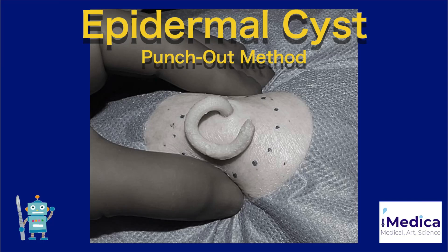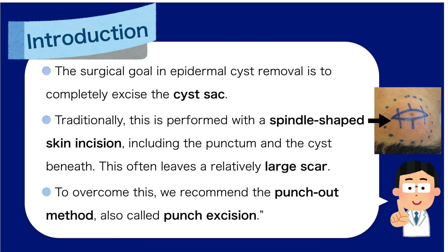Epidermal cyst punch-out method. Learn the punch-out method, also called punch excision, for treating epidermal cysts. The surgical goal in epidermal cyst removal is to completely excise the cyst sac. Traditionally, this is performed with a spindle-shaped skin incision, including the punctum and the cyst beneath.